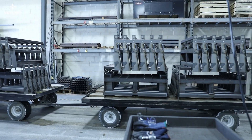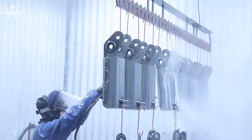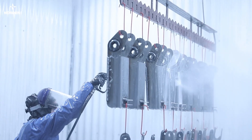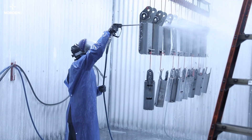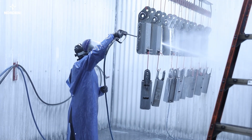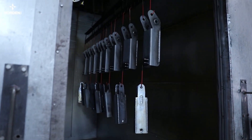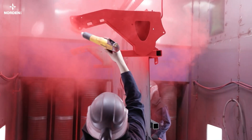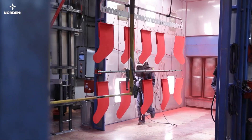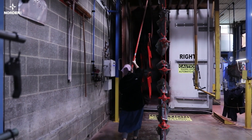The powder coating department receives the parts from welding. In one of two wash stations, the parts are carefully cleaned with a high-pressure, slightly acidic hot water to remove all oils and contaminants and give a phosphate conversion coating before being rinsed with reverse osmosis water. Wet parts are blasted with air and dried in a low-heat oven. Our team then applies the powdered coating, and the parts are shuttled into the oven to be heated to 400 degrees Fahrenheit, producing a smooth, durable finish.